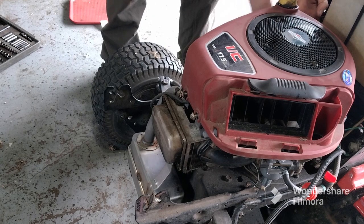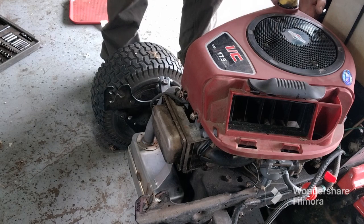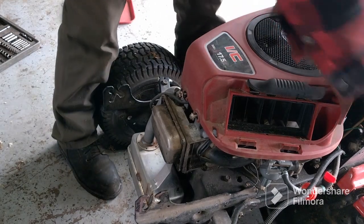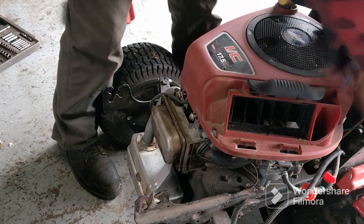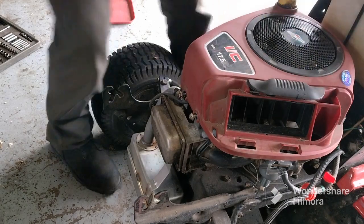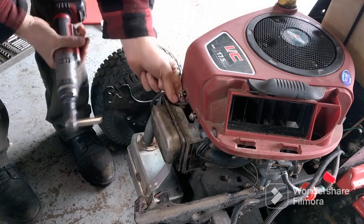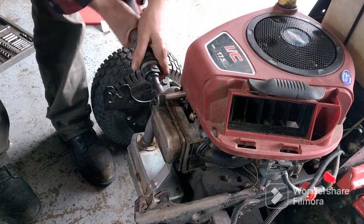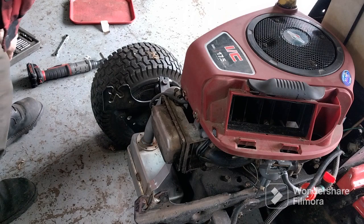I wish they would have put these bolts a little farther away from the tank, but they didn't. Snug them up so you know you're not losing them. Make sure your spark plug wire is in the right spot too.